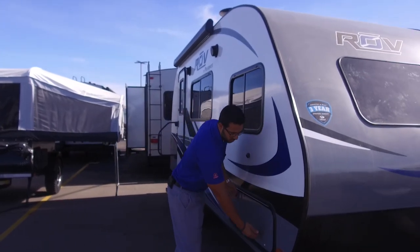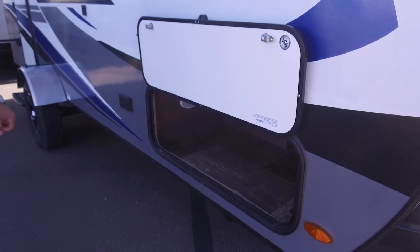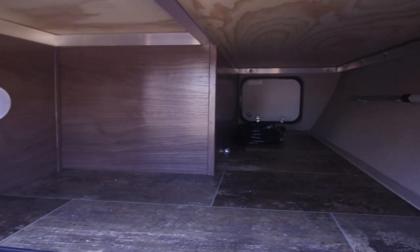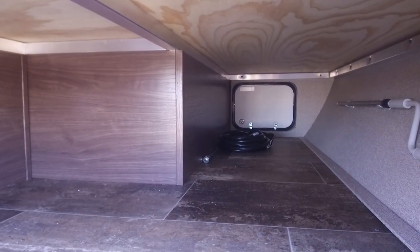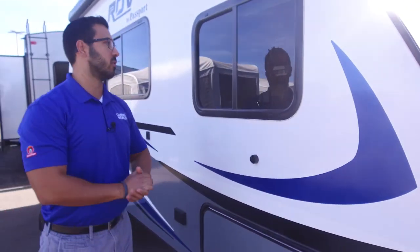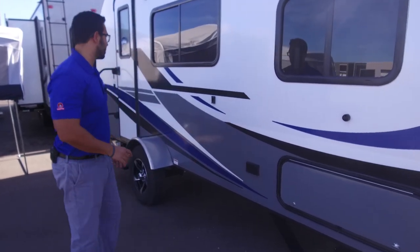Coming around to this side, we'll look at the pass-through. Nice big door on this side — you can see how wide it is, and it has a magnet so it just stays up there nice and easily. If you pop your head in there, you can see it does narrow down a little bit, but the front is pretty big, so if you have longer pieces of wood or a grill, you have a spot to put it. You also have an electrical outlet right over here if you need to plug some stuff in when you're outside.